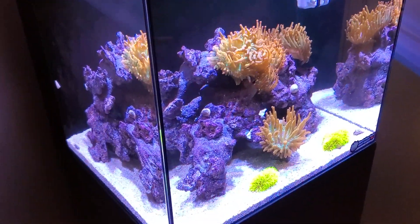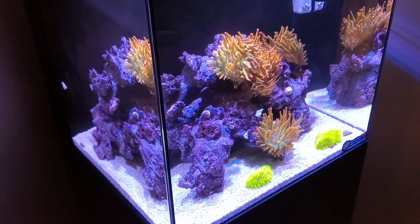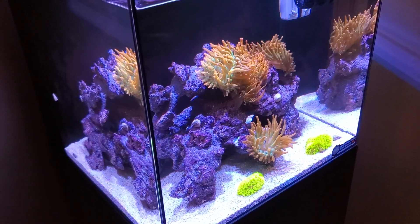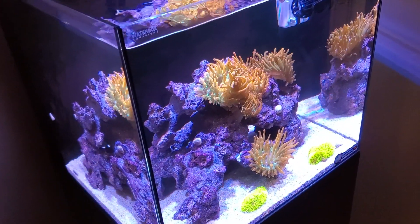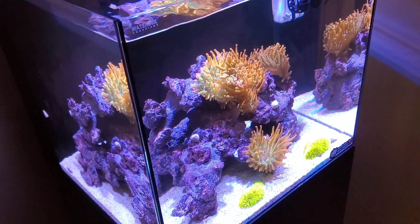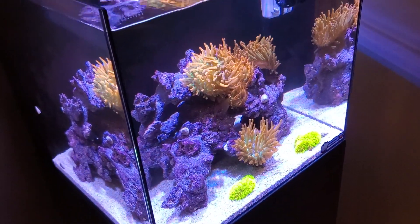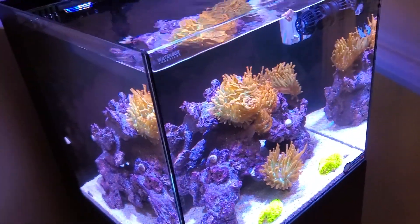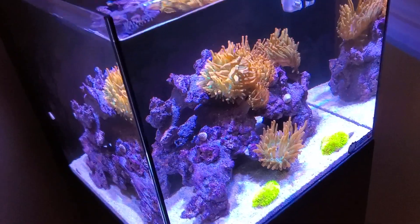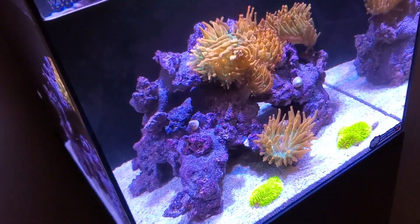After adding the rock and sand, the tank holds exactly 16 gallons and two cups, so I'm going with 16 gallons for water changes. Once a week I do a four-gallon water change — super easy. I have two five-gallon buckets both marked at the four-gallon mark. Mix up some water, pour one in, suck some out. It's the easiest water change I've ever done. That's a 25% water change on a 16-gallon system.